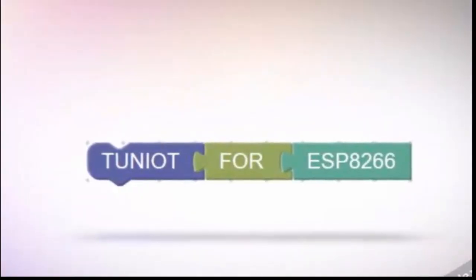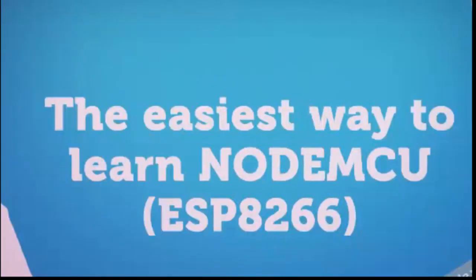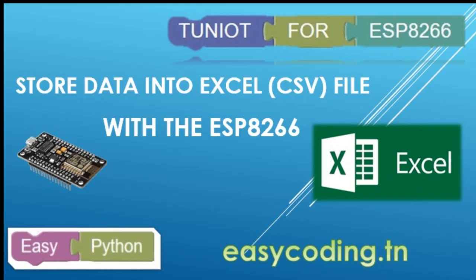Hello and welcome to this new video. It is part of a series, so if you are new please take a look at the previous videos because they are all connected. You will find the link in the description below.